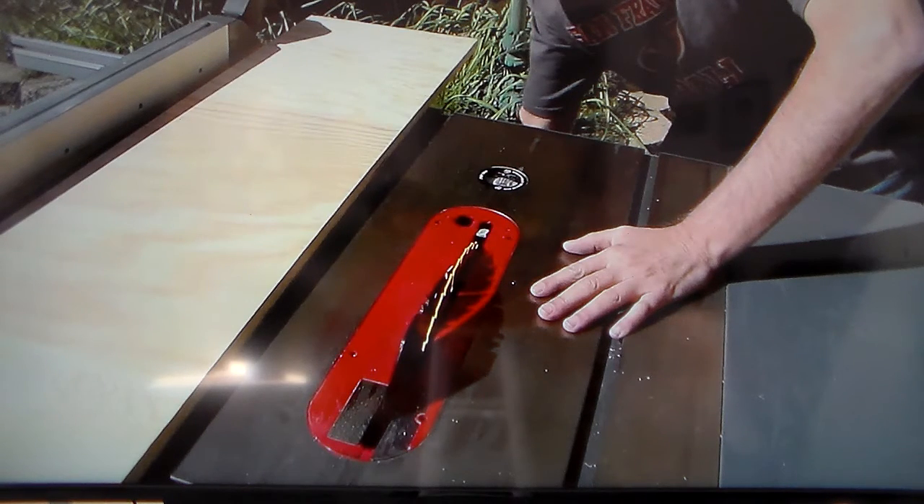Don't cut your damn finger. You get blood all over everything, then you run around afterwards crying.